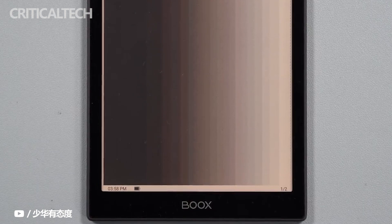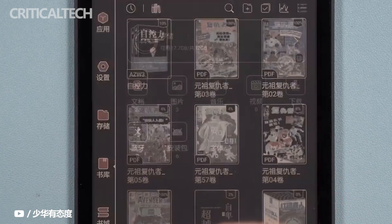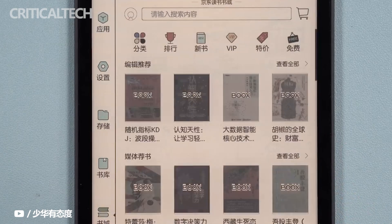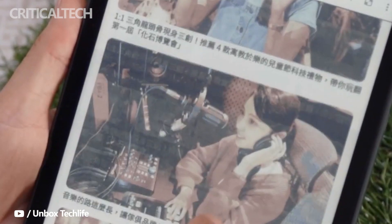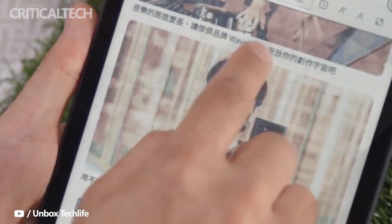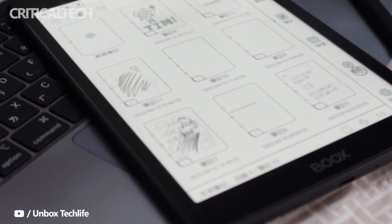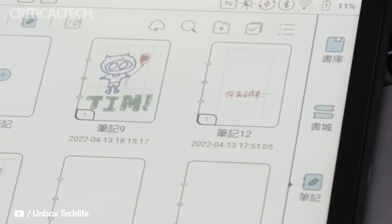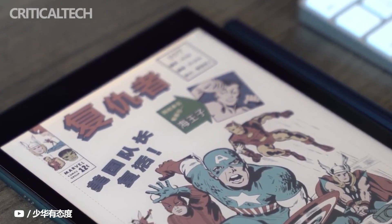The Onyx Boox Nova Air C shows how far e-readers have come, even and especially without Amazon holding them back. These devices, which can go up to 13.3 inches in size, no longer limit themselves to just reading, while still retaining the qualities that make them special: lightweight, long-lasting, and easy on the eyes. The Boox Nova Air C brings the best of e-readers and adds a splash of color too. There is, of course, the issue of price — and this is where the Kindle still has a huge lead. The Onyx Boox Nova Air C currently retails for $420, which is near the price of a mid-range Android tablet. It might be able to do less than a tablet, but it can definitely do a lot more than some competing models as well.